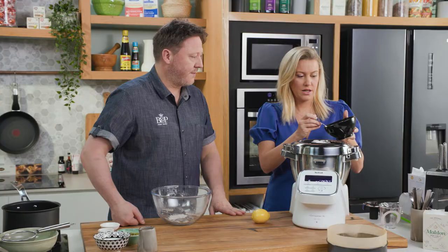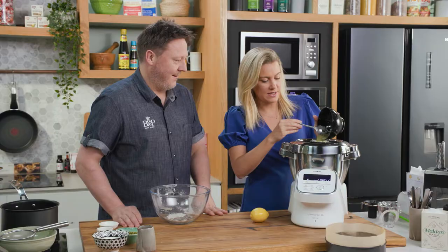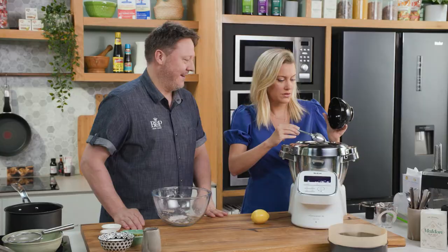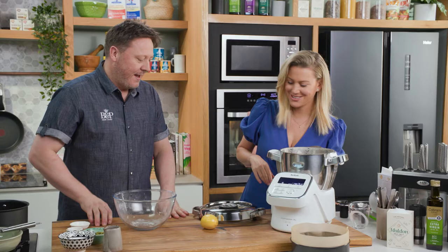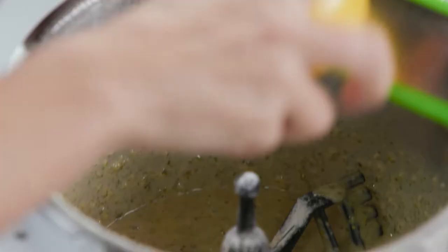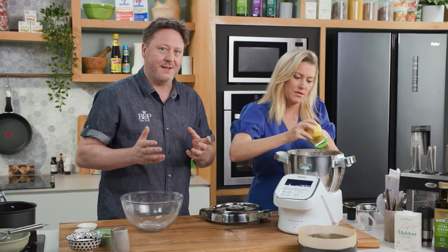We've just crushed them up in a blender — you could chop them by hand if you don't have a blender. It's going to be a beautiful pastel coloured cake. Okay wow, look at those nice green flecks. If you could maybe zest a lemon — the lemon zest inside adds a beautiful fragrant flavour. I love zesting citrus straight into the bowl so you capture all of those essential oils.